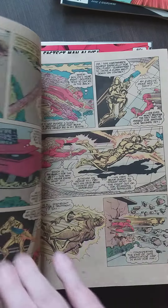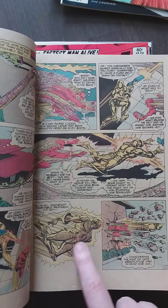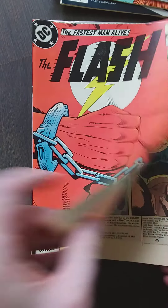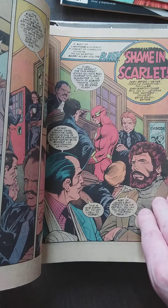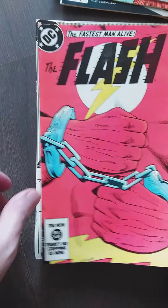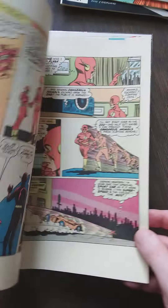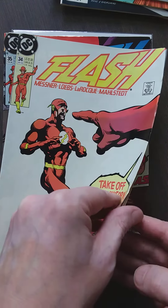Lots of classic ads. Is this Goldface or whatever his name is? I know I'll never get the whole collection of the Flash — it's pretty impossible unless you have a great wealth of money to get every comic you want. But I don't have that, so I get what I can get. Just two or three dollars. I'm okay with that.